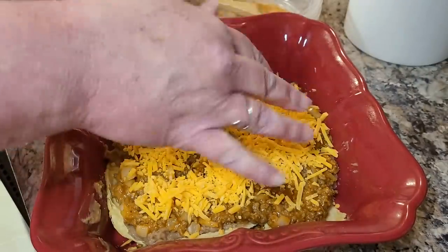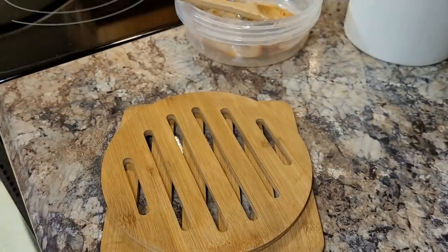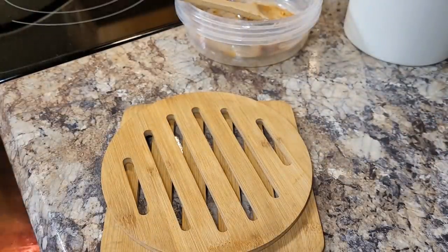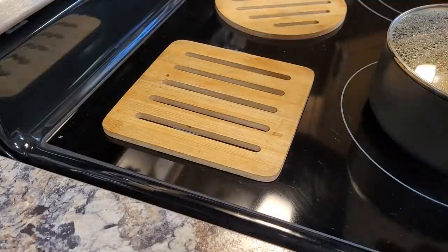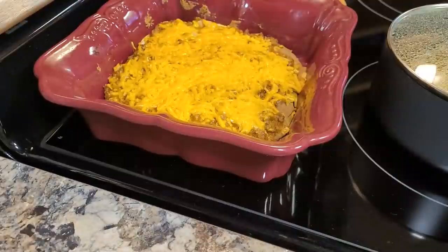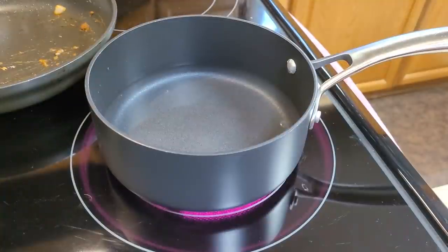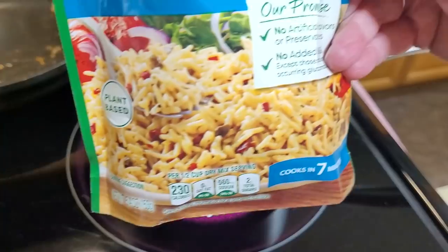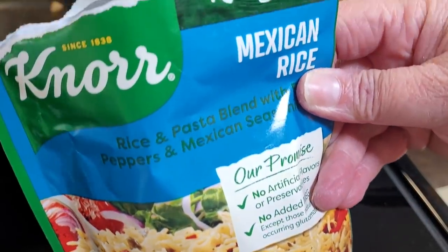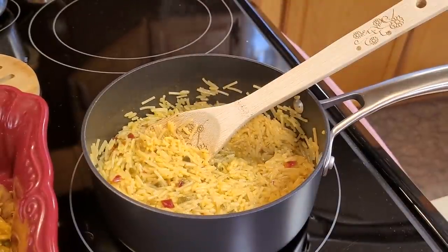I put this in the oven at 350 degrees for about 20 minutes. I also like to keep this Mexican rice on hand — nothing special about it, but my family likes it, so anytime we have a Mexican meal I try to pull that out for them.